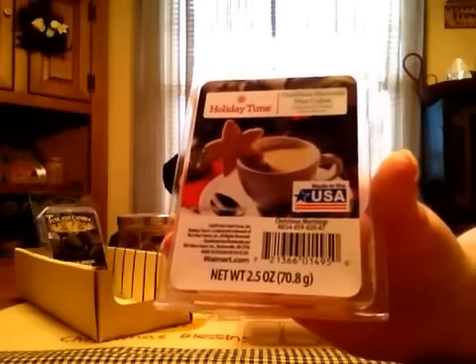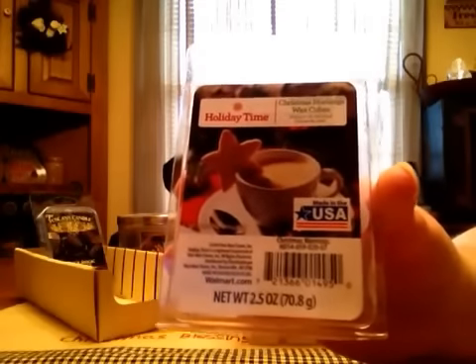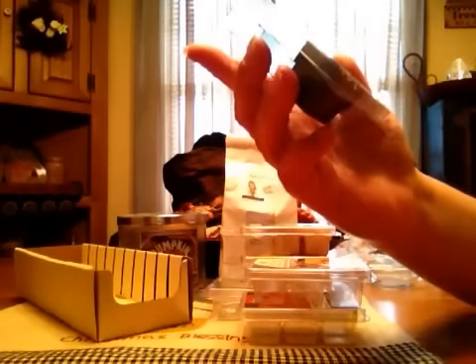Holiday Time — I think this is Walmart's brand — this is Christmas Mornings. It's supposed to be like a light creamer coffee type scent, because when you smell it cold you smell it, but when I melt it I get nothing. I did use two cubes and I get nothing. I might have to use more than that, which is crazy.